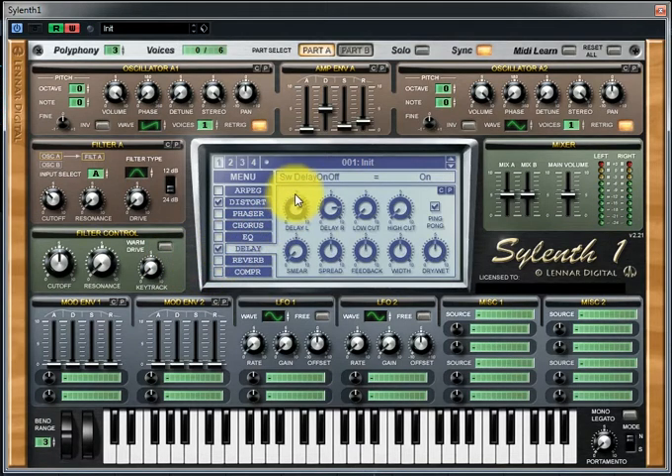Click on Delay and decrease the delay left and right down to 30th second notes. Make sure that Ping Pong is selected, and decrease the feedback to 20%, increase the mix to around 65.71.